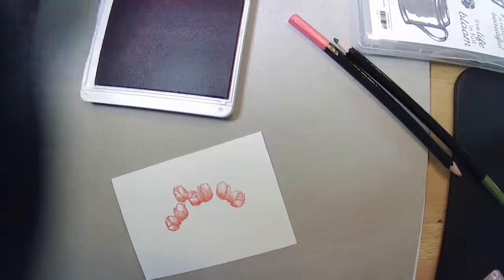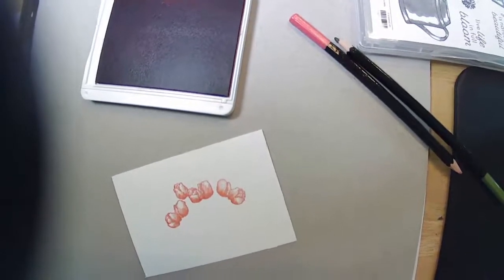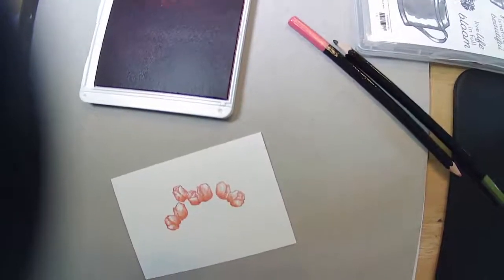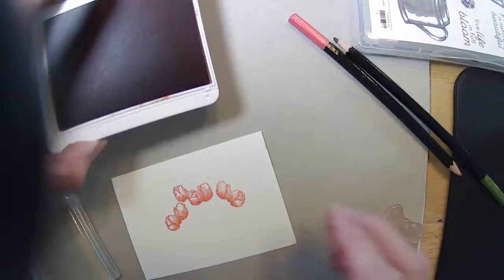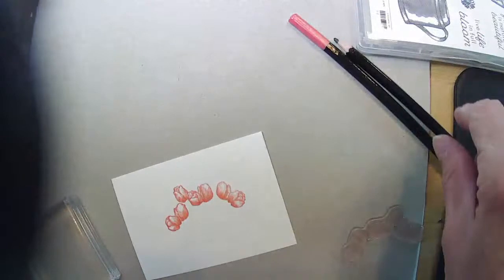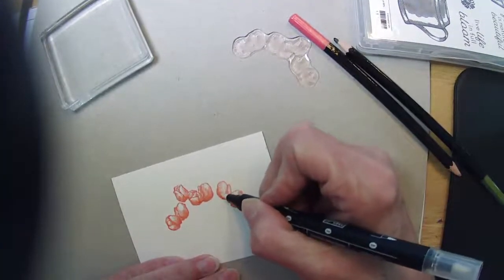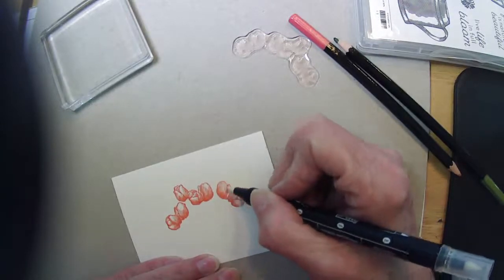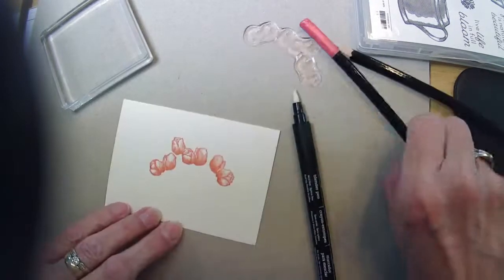So this is stamping in Calypso Coral, and I'm using that because that's what color pencil I have. You could probably use your blender pen at this point and move that ink around — if you take your blender pen and just go over your stamped image, it does move it, though not as well.